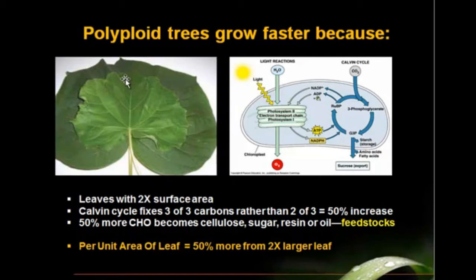This leaf is the standard leaf of a hybrid — this would be the normal size. And this is the robust leaf of a polyploid clone of this mother plant. The polyploids have twice the surface area for photosynthesis, for gathering carbon dioxide out of the atmosphere, and fixing that into photosynthate.